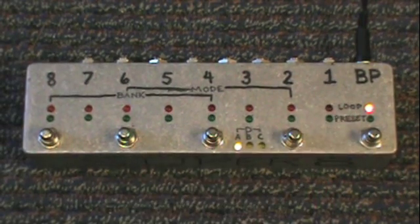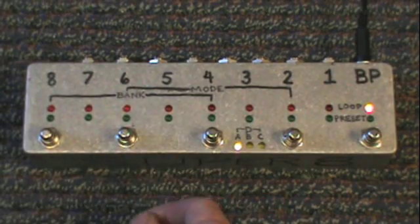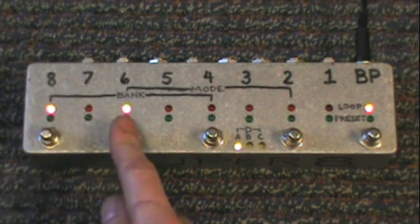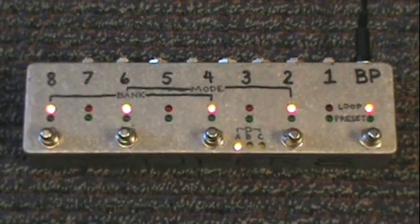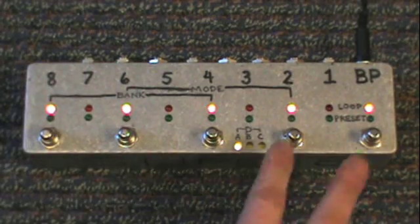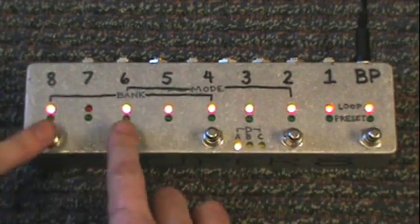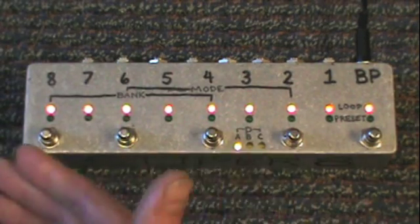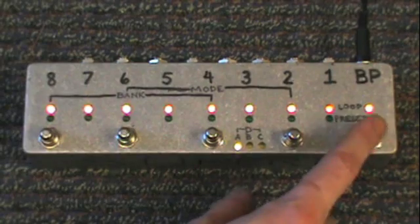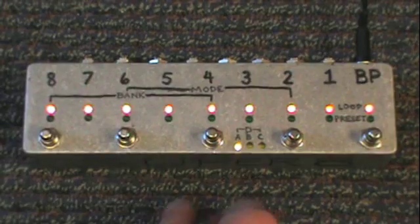Right now we're in loop mode. When you're in loop mode it works just like any other normal True Bypass Looper. We have channels 8, 6, 4, and 2 on individual buttons. To select channels 1, 3, 5, and 7 you have to press 2 buttons at the same time. So you can turn on all 8 channels at one time if you want. And this is our Master Bypass — turns everything off or turns everything back on.